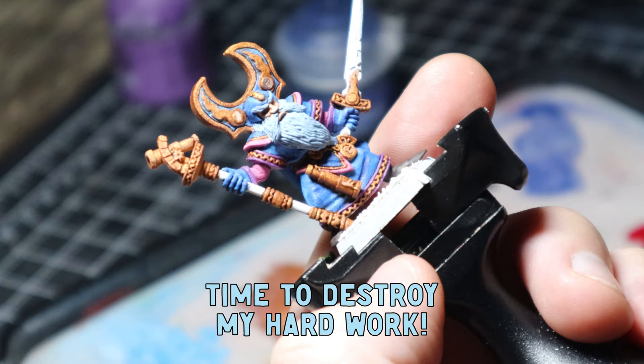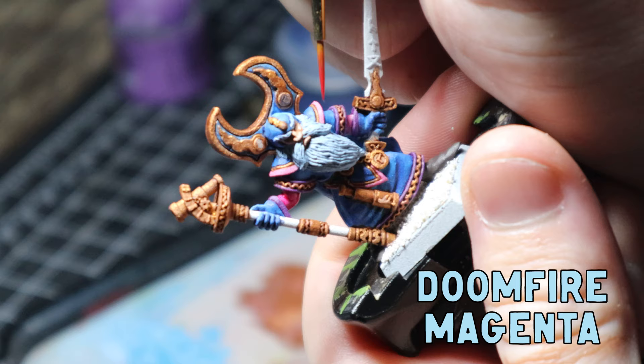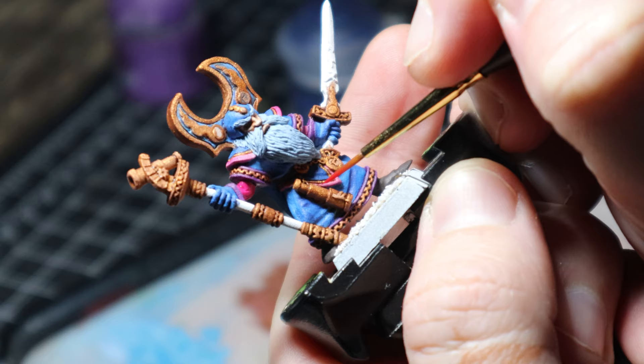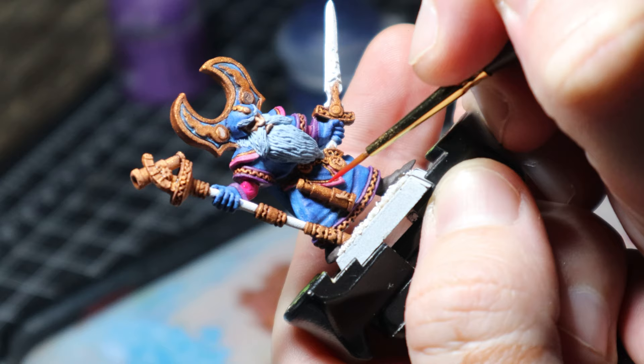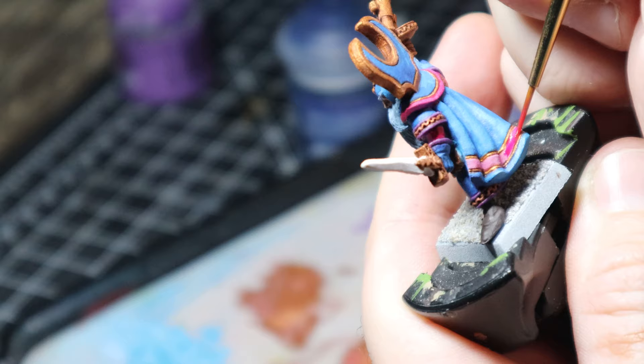Now the next part of this was an experiment. I have this really full-on wash called Doomfire Magenta — you guys probably all know it. I never use it so I thought today was going to be the day, and I applied it all over the pink areas. Was it a little too much? Probably. Would I use it again? I'm not too sure.